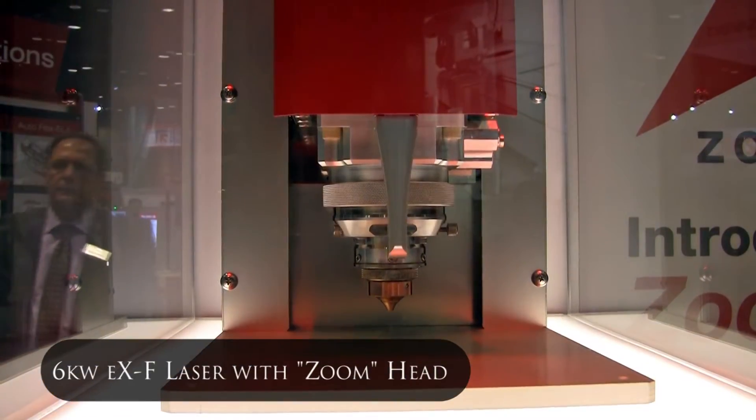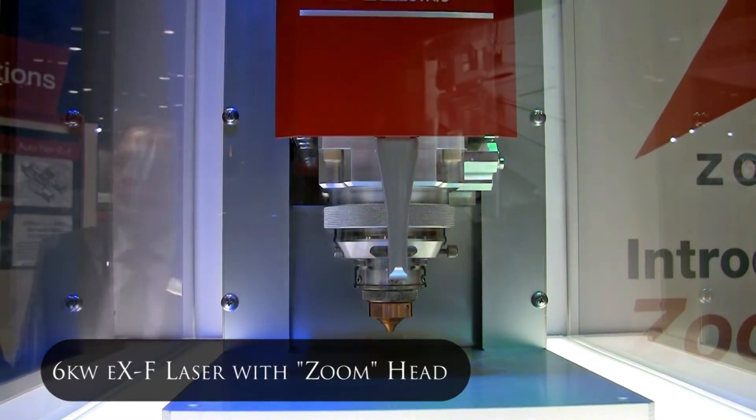Everyone wants to sell on power — we've got a six kilowatt machine — but there's a lot more to this than just power. It's all about the head design. Everybody's got power; you can get a hundred thousand watts from IPG if you want. The question is how you get the best value for your buck.